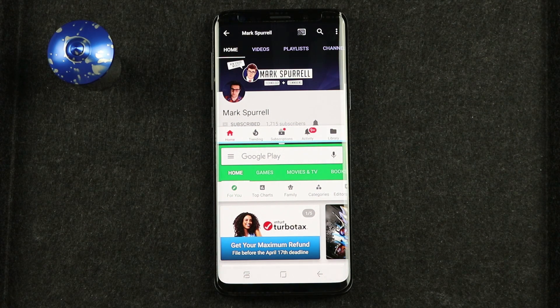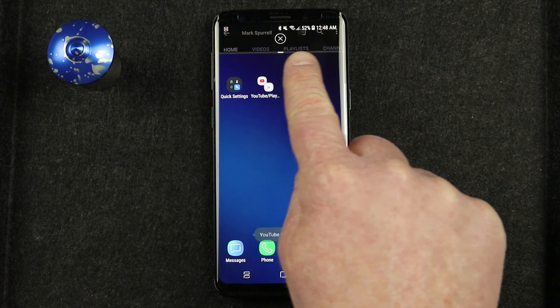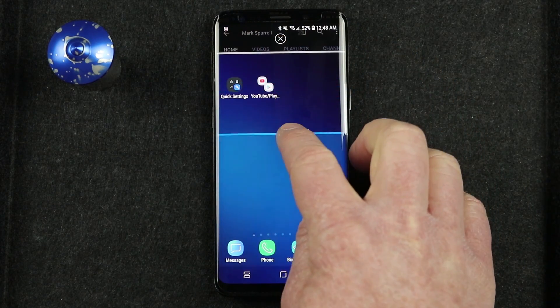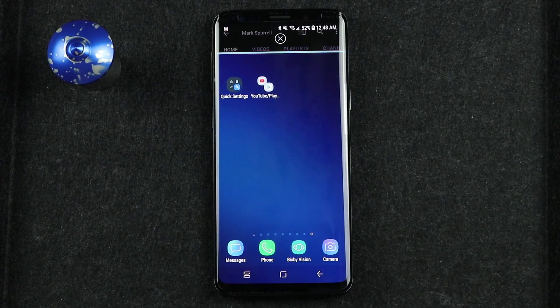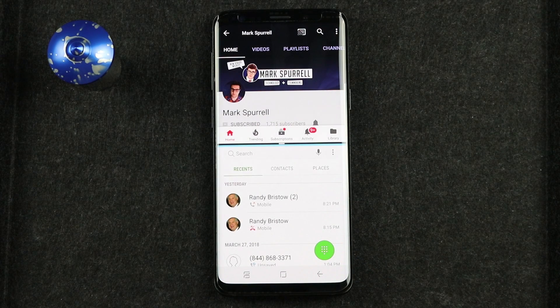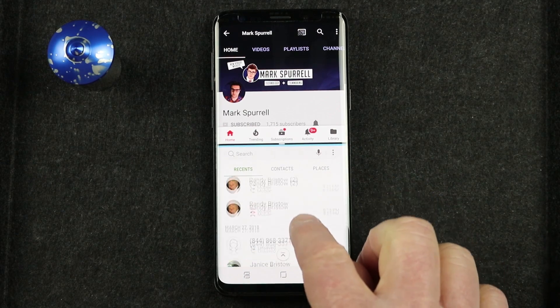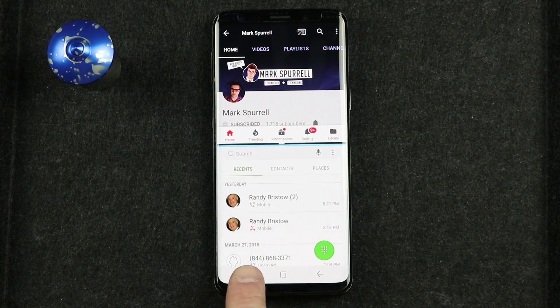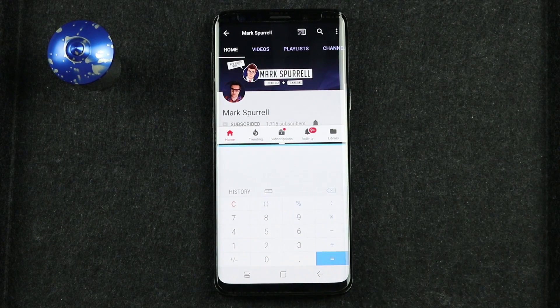Now while in multi-window, if you select the home button, you'll notice that at the top we still have YouTube open. I could drag that down and make YouTube full screen, or it is waiting for me to select another app. If I want to open the phone and call somebody, I select phone, and it has popped open that application on the bottom. If I want to change what app is on the bottom, I just select the multi-window app icon and jump back and forth between different applications.